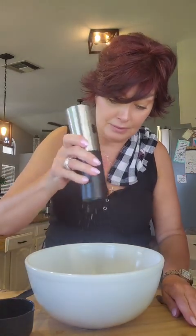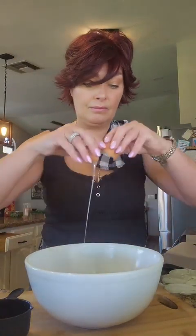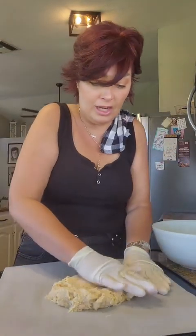Gonna sprinkle in some garlic powder, a little bit of oregano — maybe about a teaspoon — and a little shake of onion powder. One egg, and we're gonna mix it. Okay, now I've just dumped it onto the cookie tray.